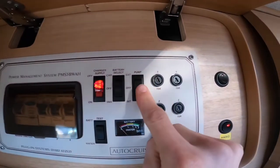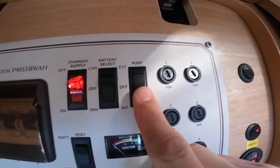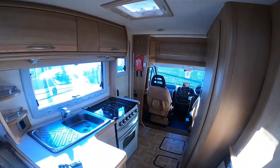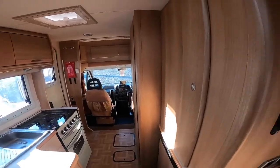With the pump — when filling you turn it to external, and when you want to use it for the taps, toilet or shower, put it to internal. You'll hear it kick in and it'll pressurise the water to the taps, toilet and shower.